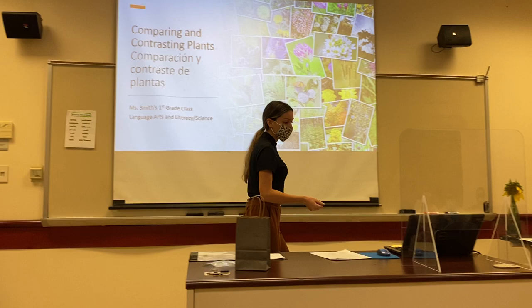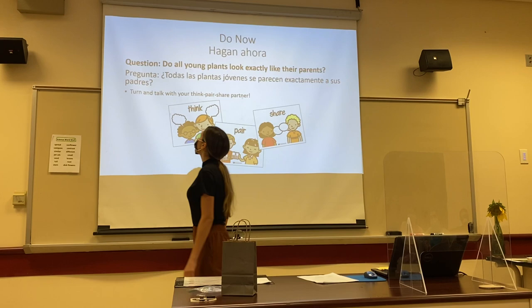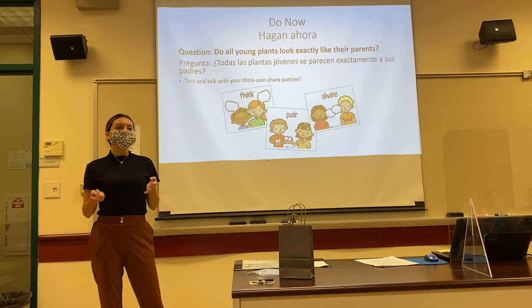Our do-now question for today is: do all young plants look exactly like their parents? I want you to respectfully turn and talk to your think-pair-share partner and share what you think.